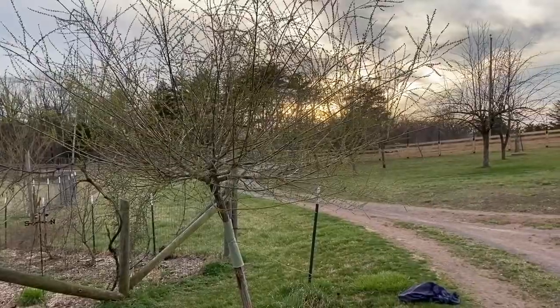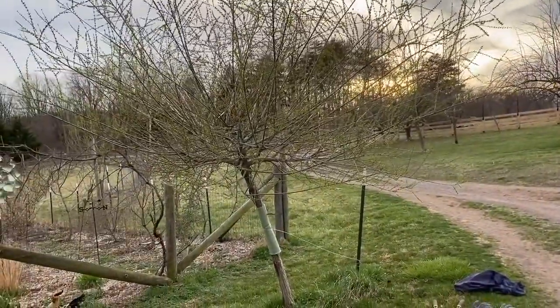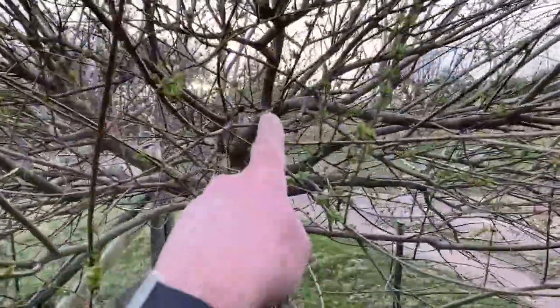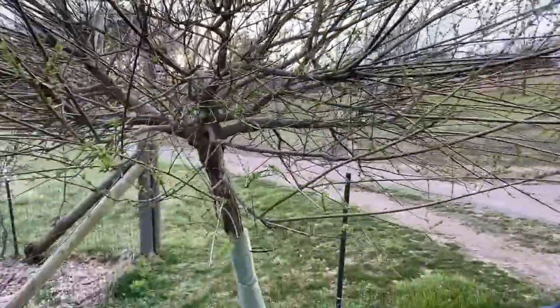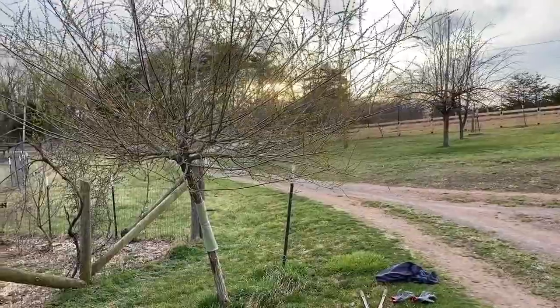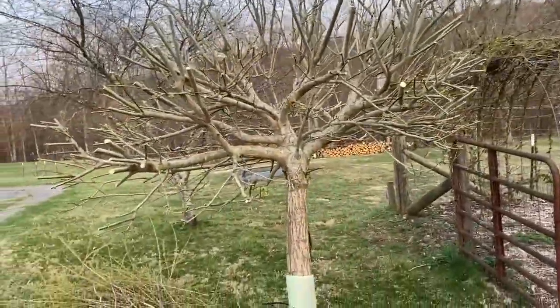So this one is overgrown. It was not trimmed last year at all, so this is two years of growth. And usually I trim it back very much. So you can see right here, I'm going to go all the way back to that point. And what I'm going to end up with is probably a ball about three foot around, and right now it's probably 10 foot around. So you can see, did a serious trim back.